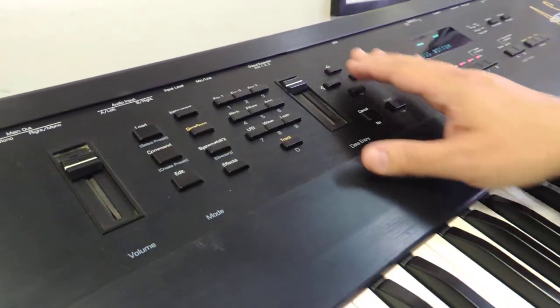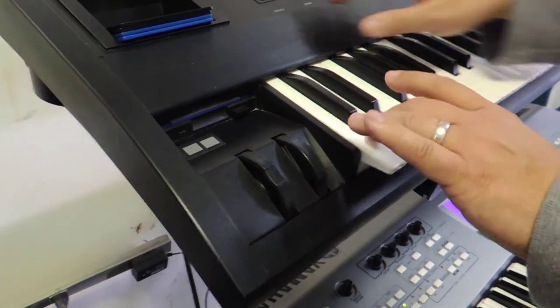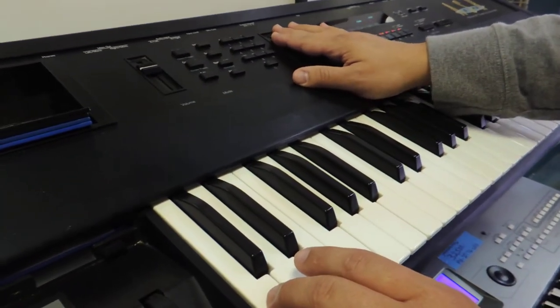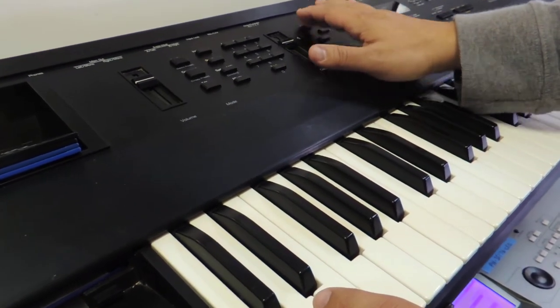And you can do something called 'serious bottom' — all of a sudden the room's shaking. You have all kinds of different effects that you can run it through: some really nice and big and clean, and some nasty and dirty.